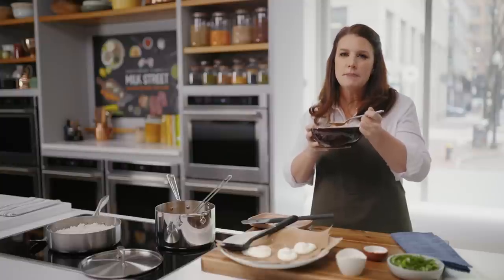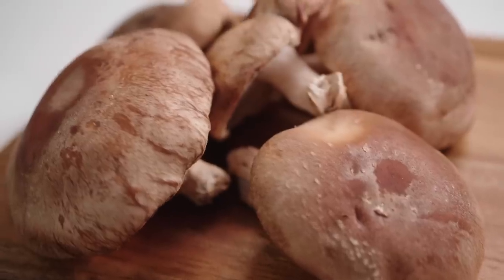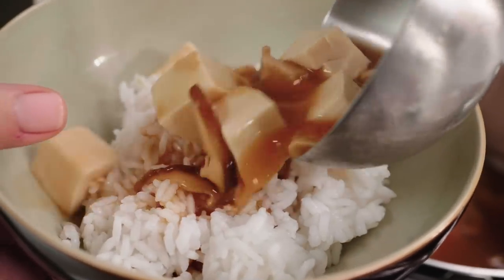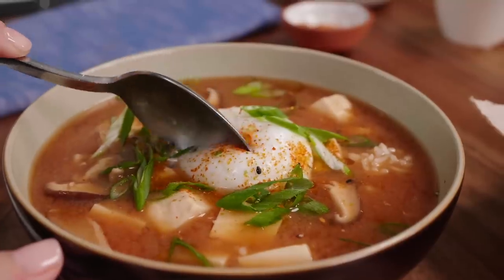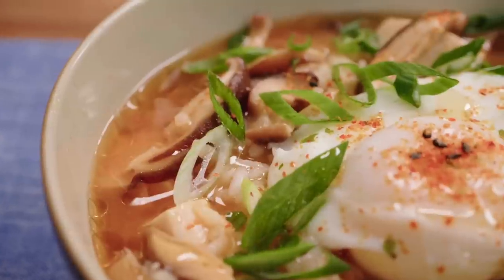The miso makes this soup for sure. It adds so much complexity. It has so many just pops of flavor to it. And then you've got the texture from the mushrooms and the silken tofu. And then that egg, when you crack that yolk in there, adds all of this richness. It's just a perfect little bowl of soup.